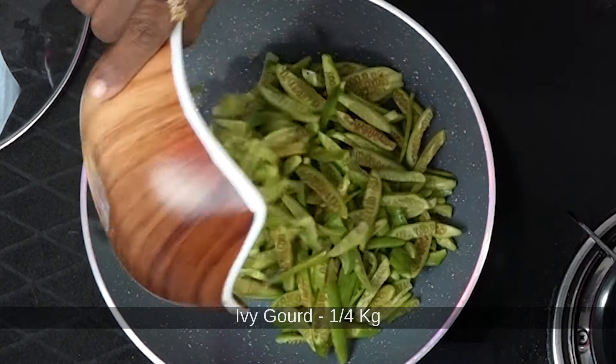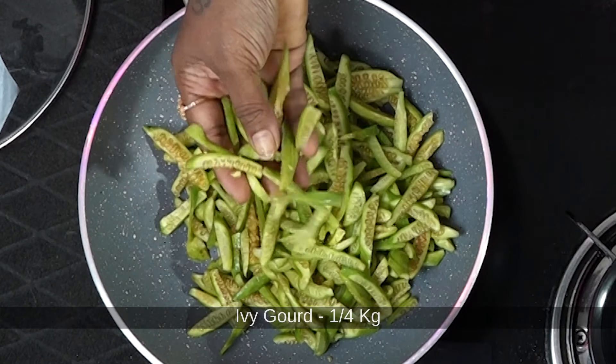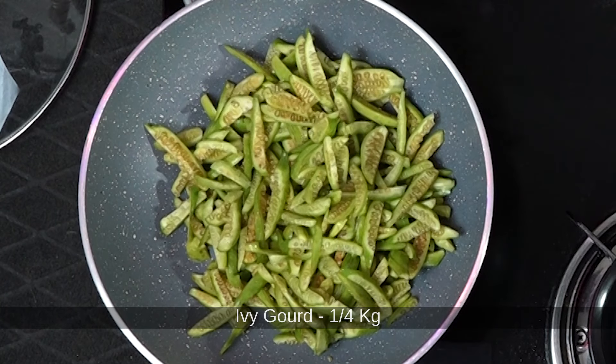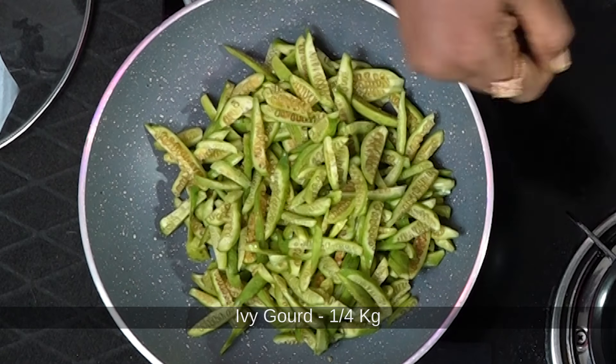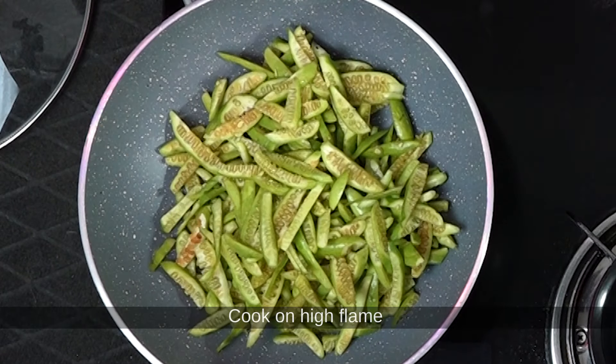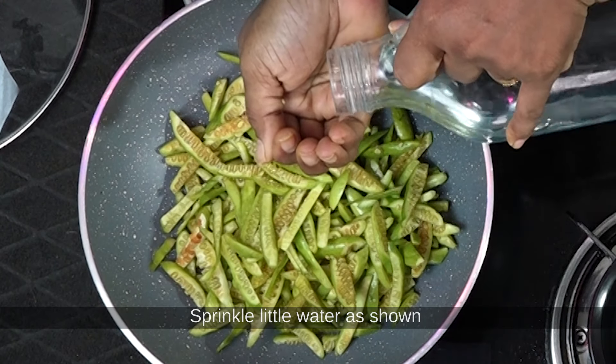First I will prepare this. I will cut this and cut it lightly. I will cut it with a small amount of water.